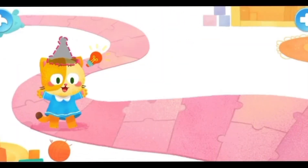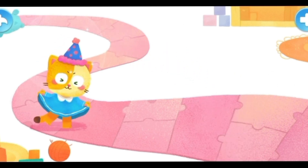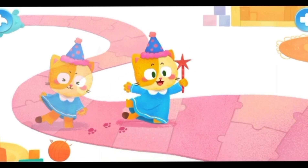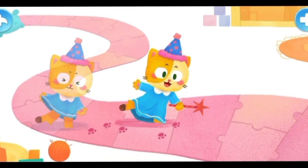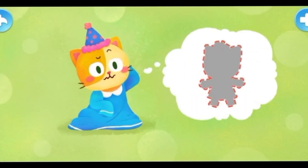The kitten had a new idea. She put on a pointy hat and stretched out her little top, playing the role of a fairy in a dress. The fairy was floating and fluttering. Oops! She tripped and fell. The kitten stood up in a huff and tugged at her top, but found that it was still big and long.